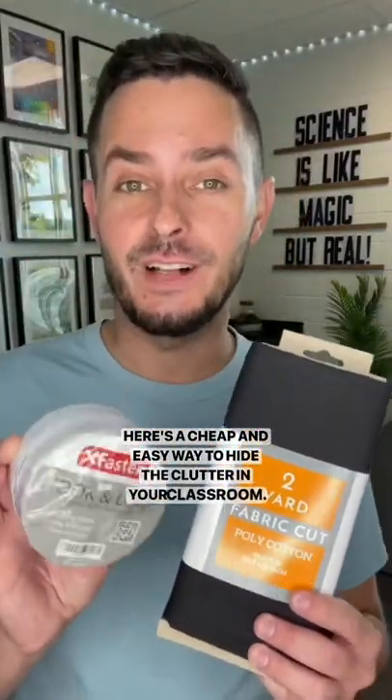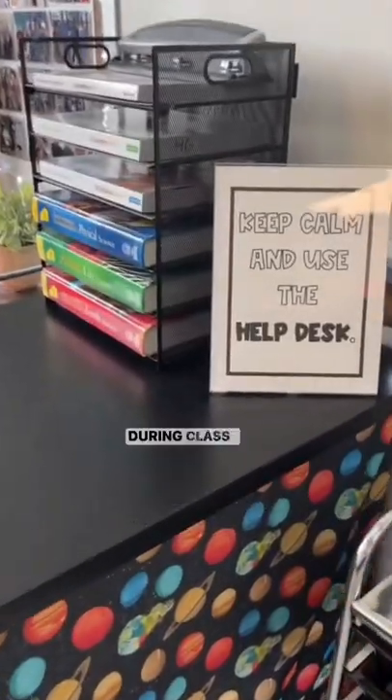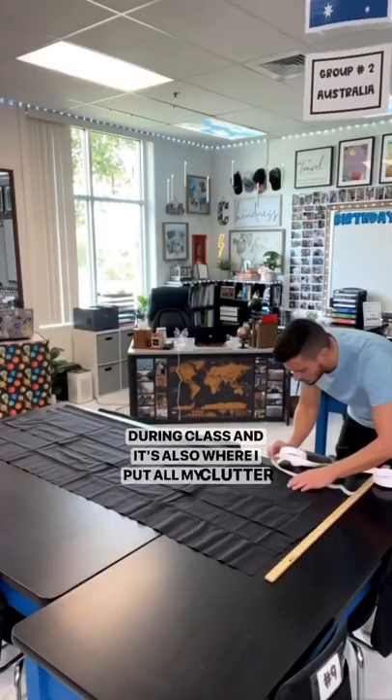Here's a cheap and easy way to hide the clutter in your classroom. This is my help desk, where students come to get help during class, and it's also where I put all my clutter during the school year.